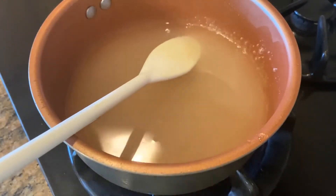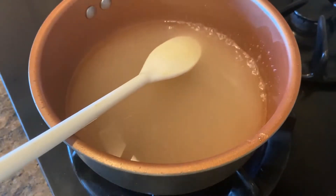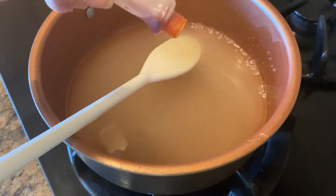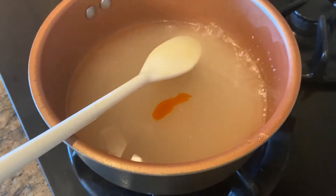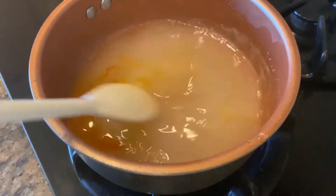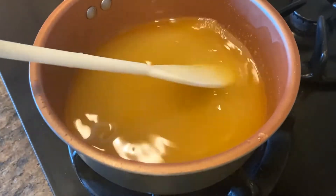Now I'm going to add some yellow color in there. I have liquid color, just putting a couple of drops. You can use powder if you have that. And we are just going to let it cook.